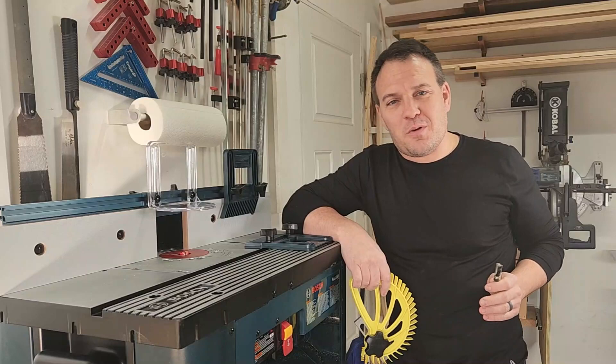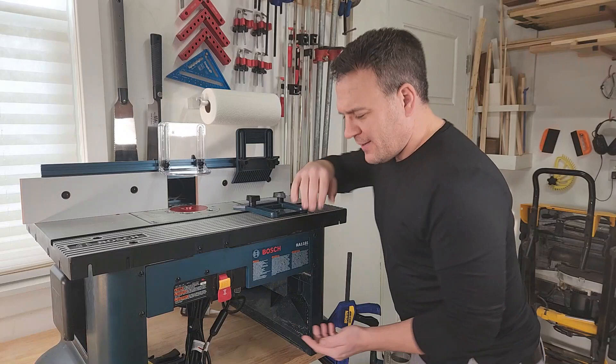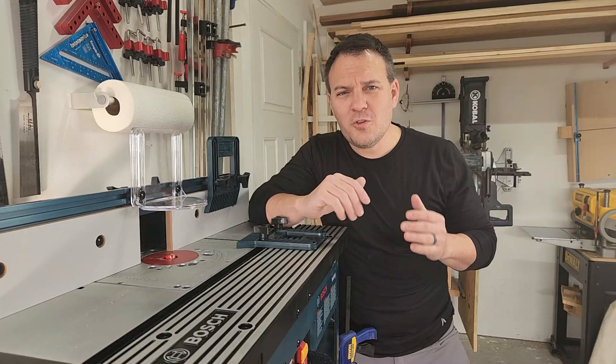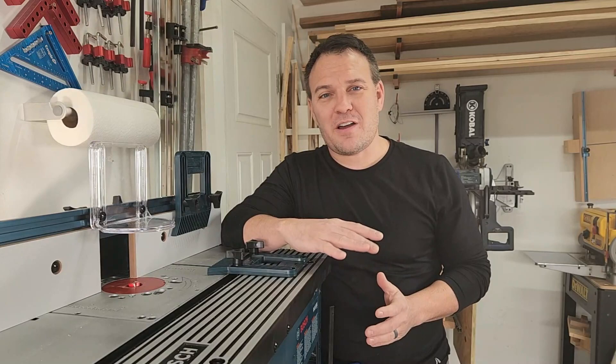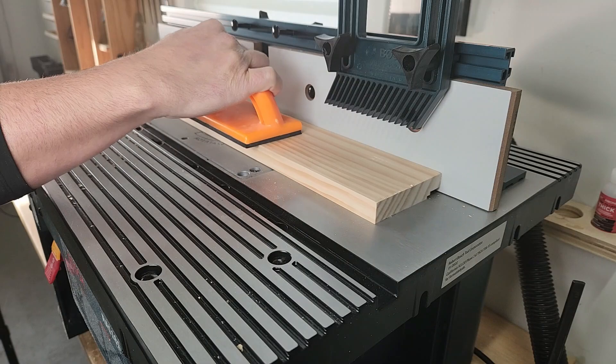What other accessories can you buy once you have this router table? The table itself is the best accessory you can get for a router, but you can also buy things like feather boards and lots of different router bits. While you'd obviously use the Bosch router with this table, it does work with other routers too — I found a compatibility guide on Bosch's website and put it in the description below.